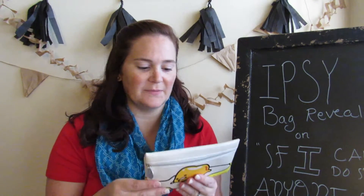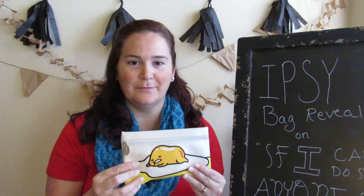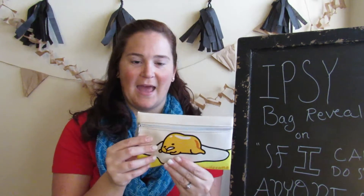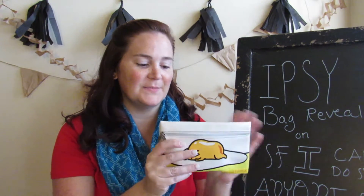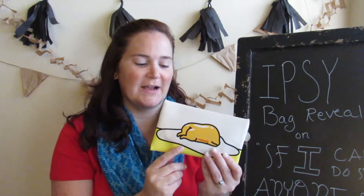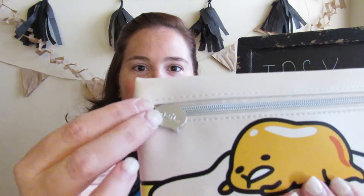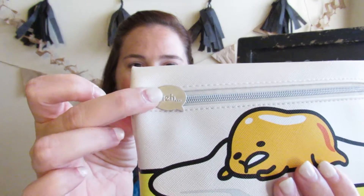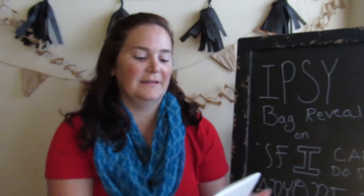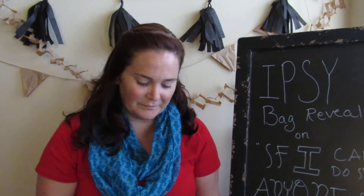I do use the Ipsy app, so I did already know what was going to be in here. I will say I don't care for this bag very much. I do like the material - in this bag you can see little fried eggs. I do think that the zipper pull is super adorable - it says 'meh' and it looks like a word bubble. Overall, I don't care for the bag though, but I'm sure many people will.